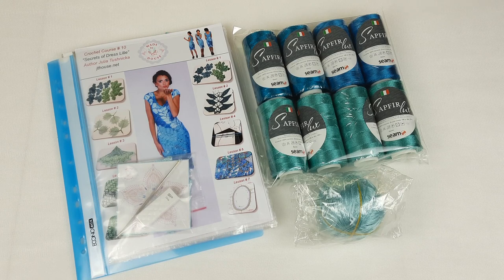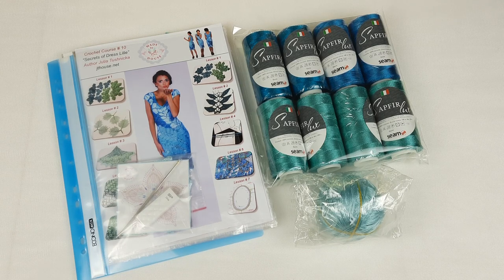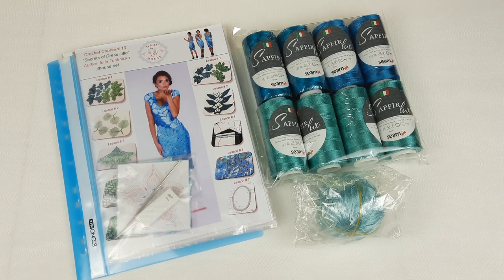Thank you so much for watching! I hope this was interesting for you to see how a VIP package made by JT House Crochet School looks. If you want to order a kit like this, or create this dress in other colors, just send me a message, contact me on Facebook, or place an order at our website. I will contact you, we will choose beautiful colors, and I'll prepare all samples and the fabric pattern — which is very important for a perfect result. You'll get everything you need: threads, colored schemes, video tutorials, and a crochet hook. I will give you advice and consultations at any time. Thank you so much for watching — see you in the next videos, bye bye for now!